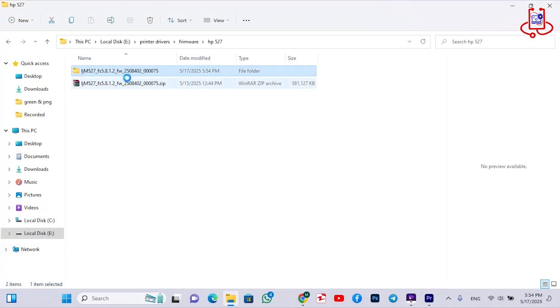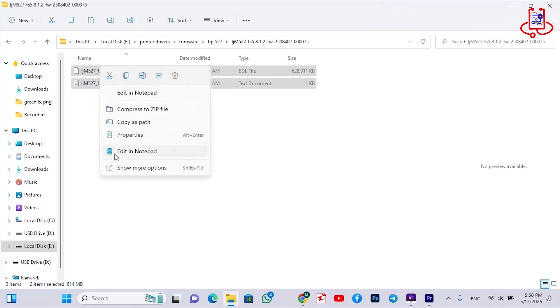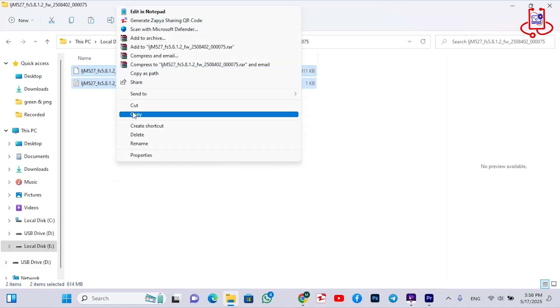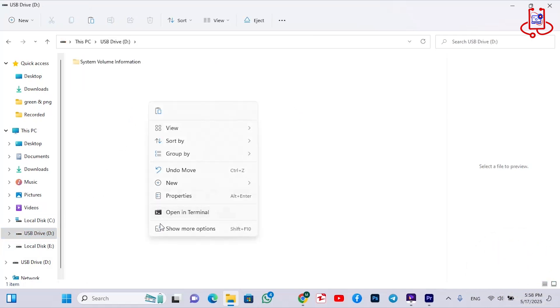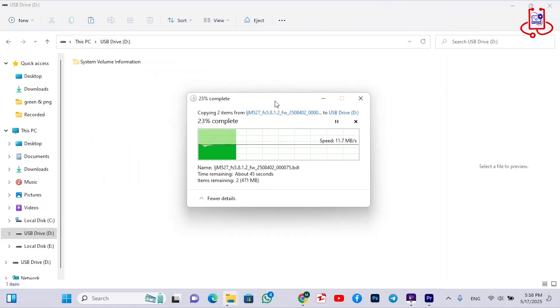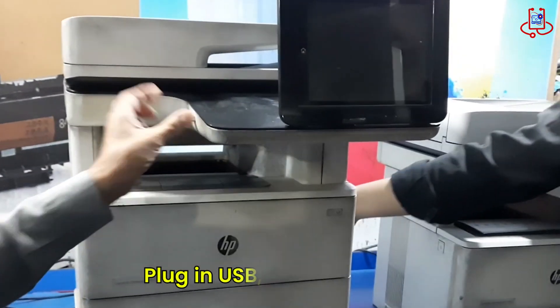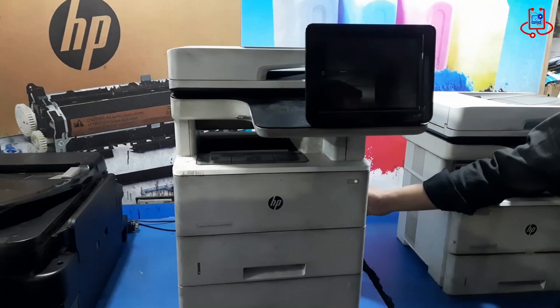Then open the extracted folder and copy the two files inside. Paste them into your USB drive. Now plug the USB drive into the printer.